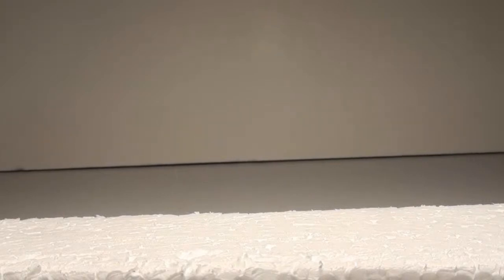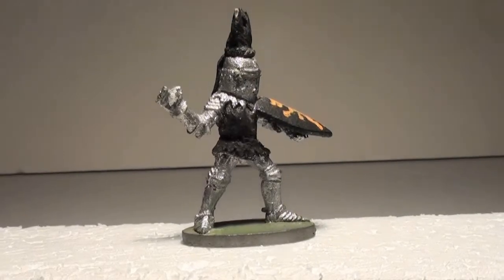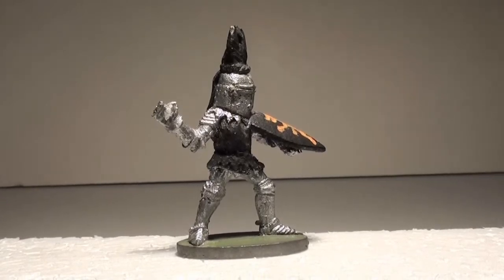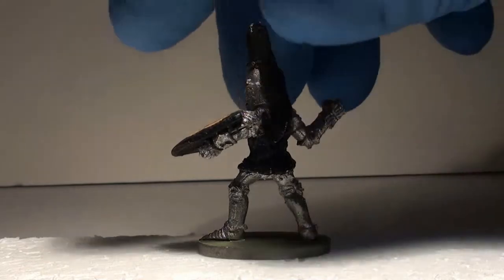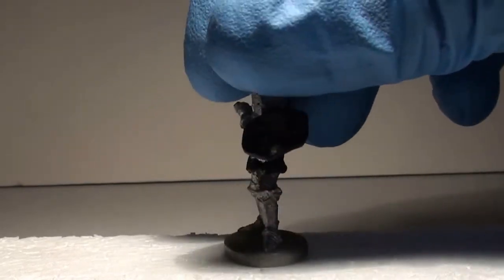He wanted to know about our progression as a hobbyist. So I can't show you the first miniatures I painted because they were painted with enamel paints for model cars and scale models, and I have since stripped the paint off of them. When I first started with the acrylics, this is the first miniature I ever painted. As you can see, his weapon has come loose. But it's just a basic knight — no shading, no highlighting, just basic colors. I did do the line on the shield.